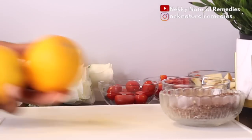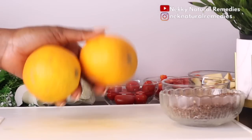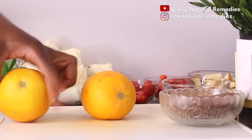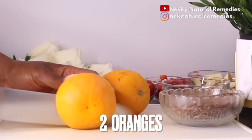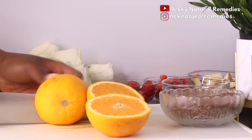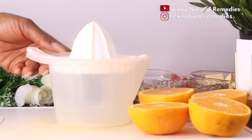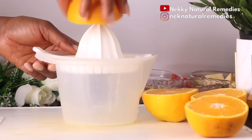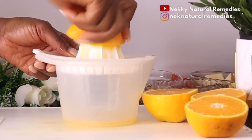Before we blend, we need our liquid, and we're using orange juice. I'm making use of two oranges — juice them to get the liquid for this recipe. Antioxidants in orange help protect the skin from free radical damage known to cause signs of aging.